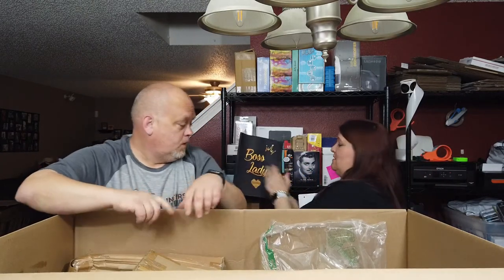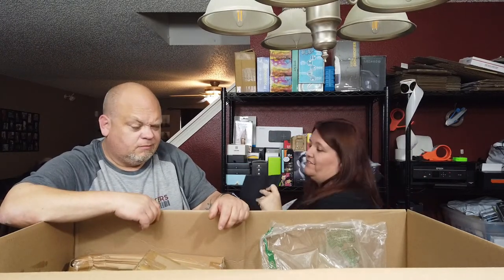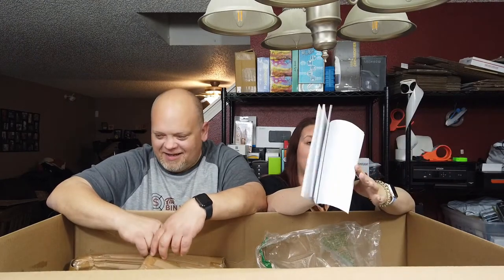There are three journals here. This one is 'Boss Lady' — Emily can keep that one. This one has a shoe and purse on it with pages that say 'purses and shoes.' And this one says 'Things I want to say at school but can't.' I think it would have been more fun if somebody had actually written in it and then returned it. That would have never worked for me — I said what I wanted to say at school.